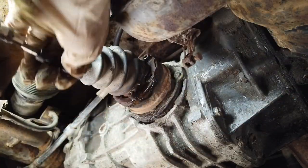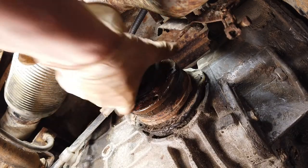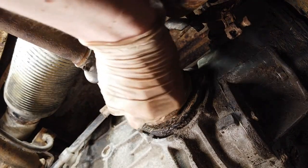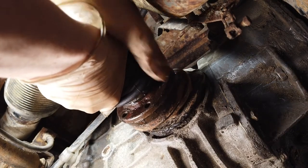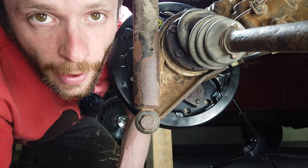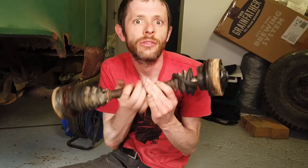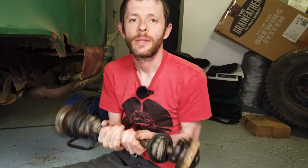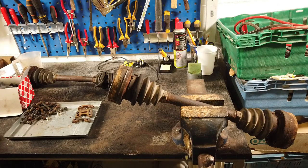Bolt number one is out. We're on the last bolt on the gearbox side now - that should be the only thing holding it onto the gearbox at this point. There we go - the last bolt's out, and this should just come off if we yank it. Get this plate out of the way - yeah, it's off, swinging free. Now we're at the wheel side and we'll do the same thing there, and then the whole drive shaft should be free and ready to come out.